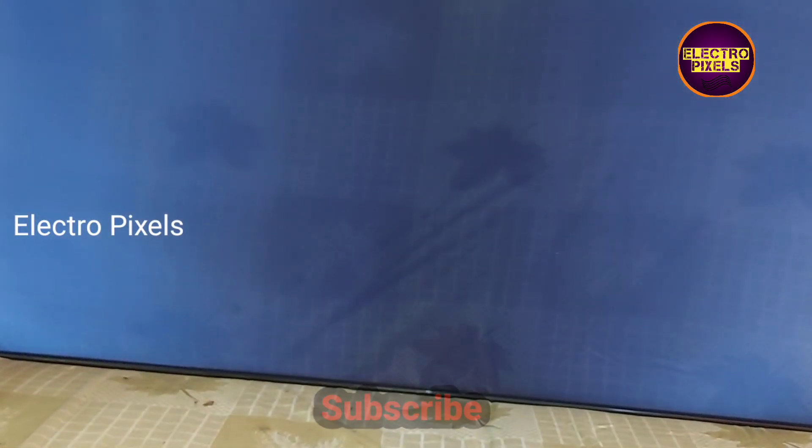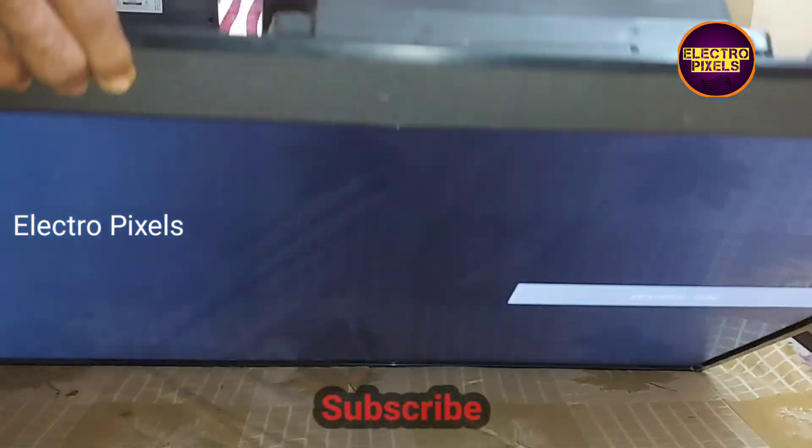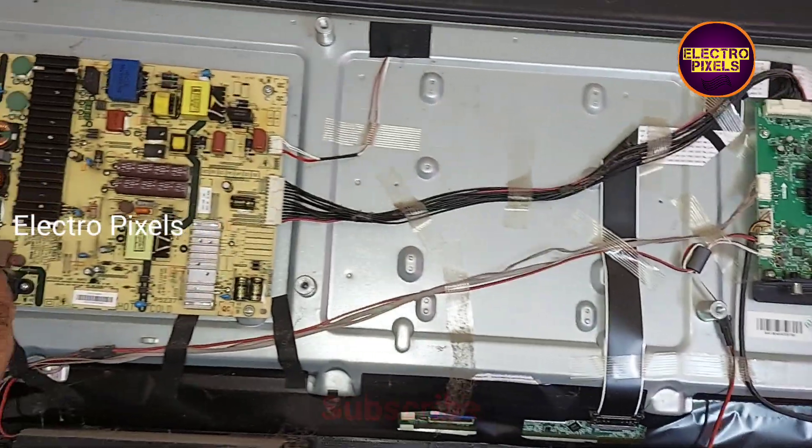Here you can see the backlight. The fault was with the inverter section of the power supply board due to dry soldering. We solved the issue by re-soldering all tracks. Now the TV is repaired successfully.